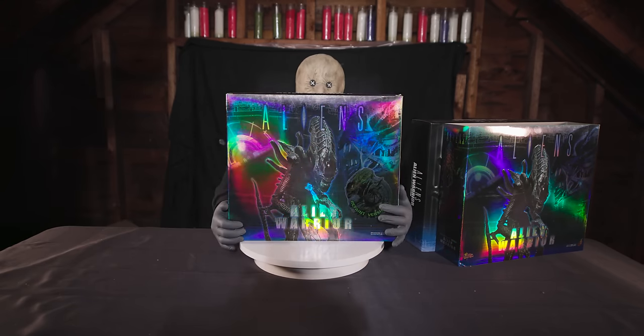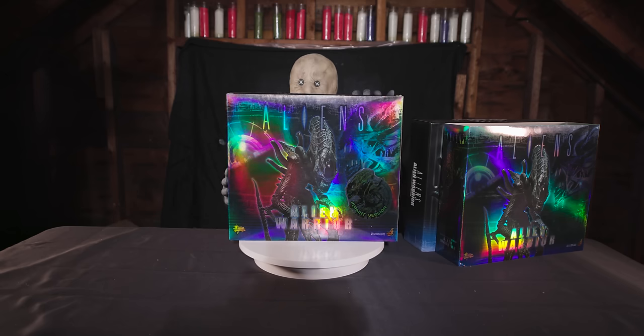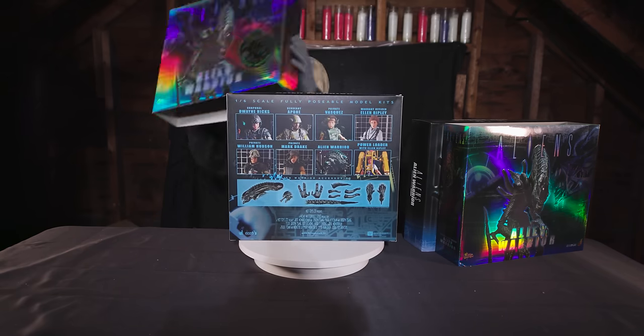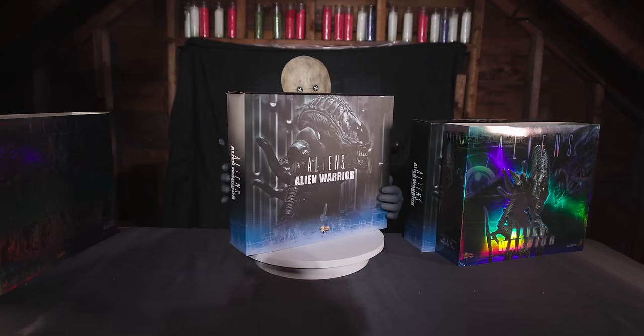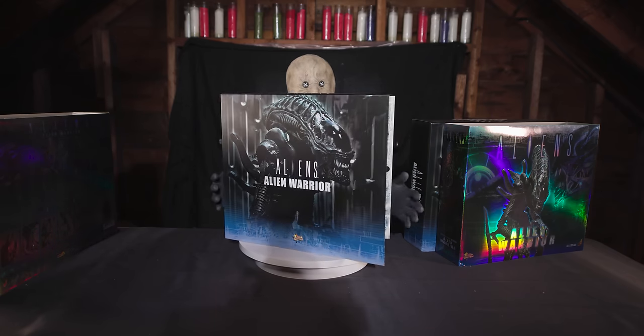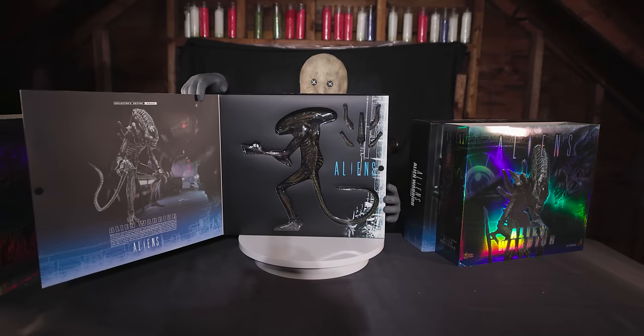Back then I personally had the Power Loader, which was an incredible piece, and I regret selling it to this day. But it, the ED-209, and their first Iron Man figure ended up financing my budding photography and videography career. So if you like what you see here, you can thank Hot Toys.